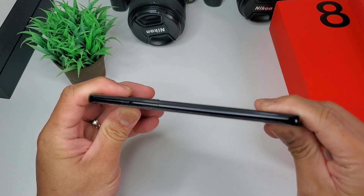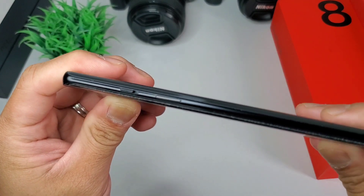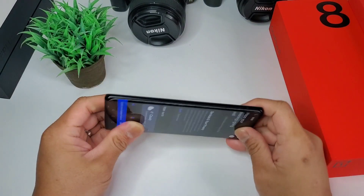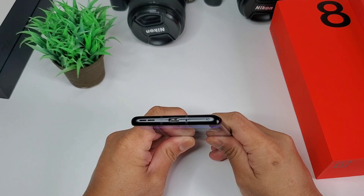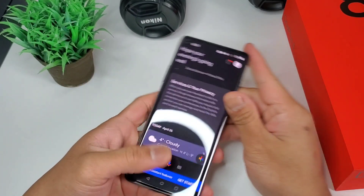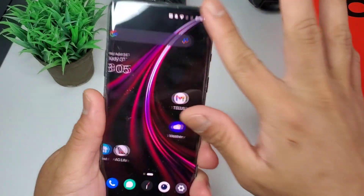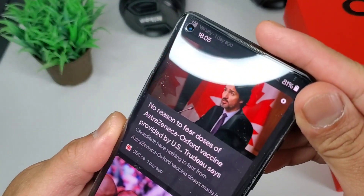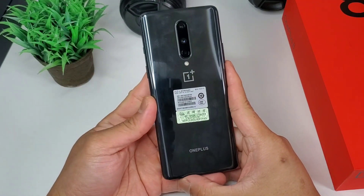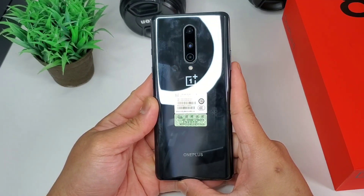Checking the button placement, you have the power and mute slider on one side, microphone on top, volume buttons on the other side, and SIM card tray, charging port, microphone, and speakers at the bottom. The front glass has a punch hole selfie camera design located on the upper right that looks current. And that large pill-shaped camera module at the back with OnePlus logo below and OnePlus branding underneath it.